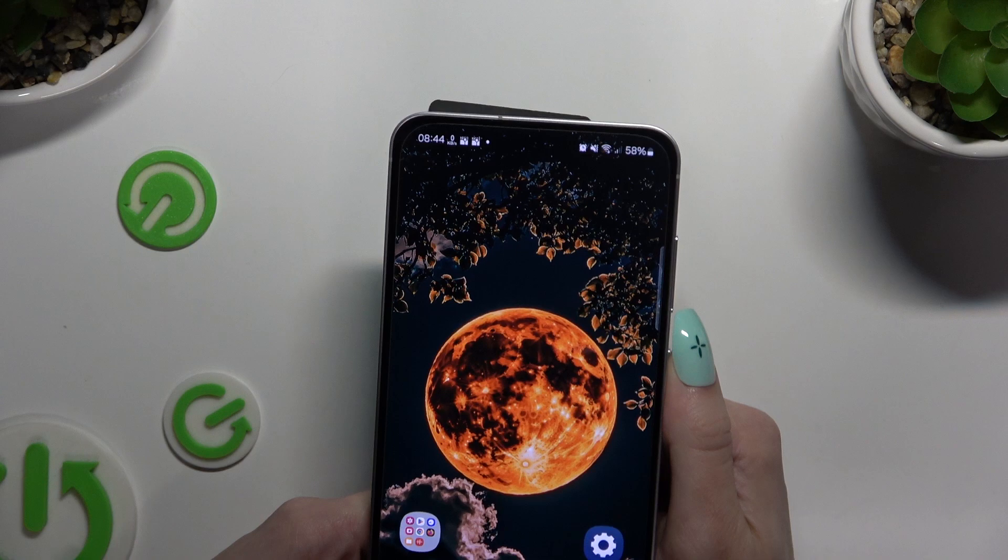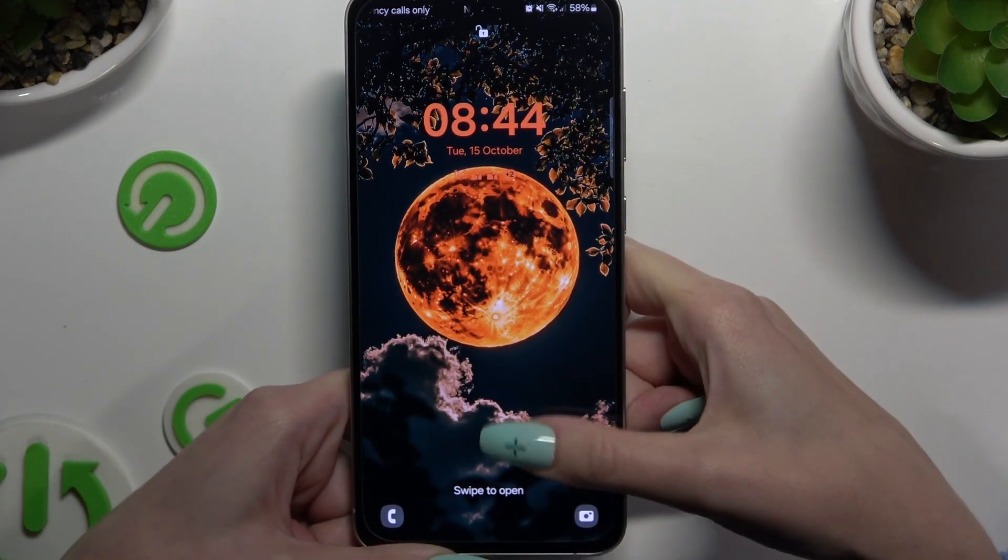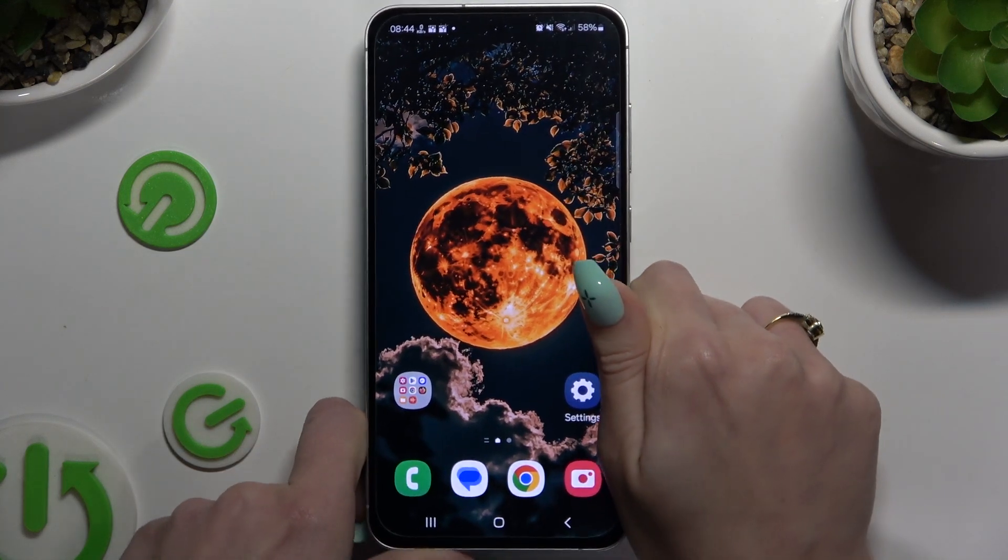So now when I switch off my screen and turn it back on, I can see that Face Unlock is working properly.